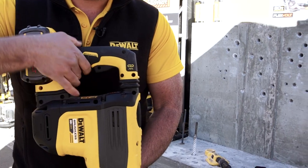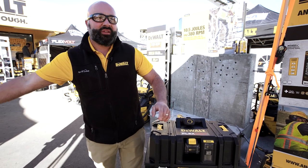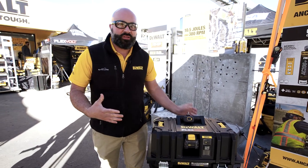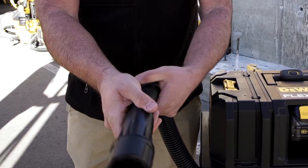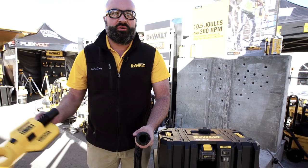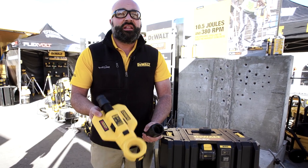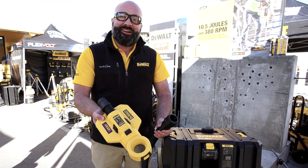You'll notice the link icon — they both match, which allows the user to know they work together. One of the other big features on this tool is our airlock connection. This allows you to have a secure locking connection, and it will actually attach to over a dozen different accessories, like this drilling shroud. Thanks for your time — DeWalt Guaranteed Tough.